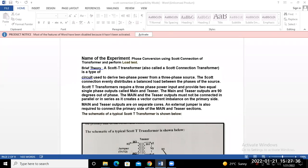We require a combination of two transformers: one known as the main transformer and another as the teaser transformer. The main and teaser outputs are 90 degrees out of phase and must not be connected in parallel or in series, as it creates a vector current imbalance on the primary side. Main and teaser transformers are on separate cores, and an external jumper is also required to connect the primary side of the main and teaser sections.